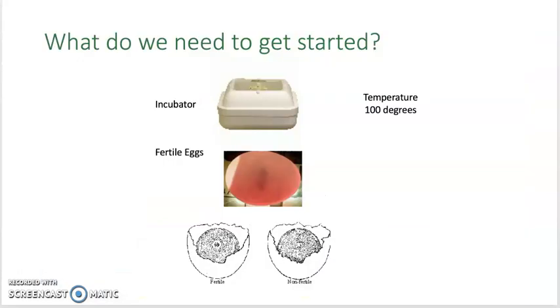What do we need to get started? The first thing we need is an incubator that will be at a temperature of about 100 degrees. We need fertile eggs. If you take a look at the picture below, you will notice that one egg is fertile — you can see a dot in the middle which lets you know that it is fertile. In the non-fertile egg, you do not see any tissue development or a dot in the center, so that lets you know that it is not fertile.